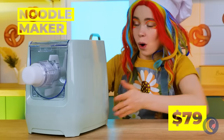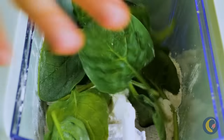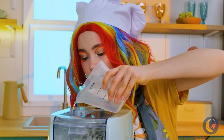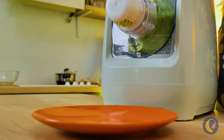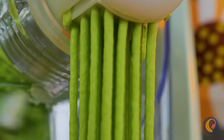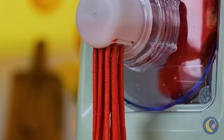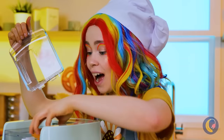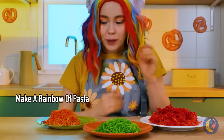How do they fit this noodle maker in the magic microwave? Let's add the ingredients we want — flour and spinach. Add some water gradually. All the best chefs add things gradually; it's like a rule or something. Now our noodles are coming out and they look good. Let's try tomato pasta — now we won't even need sauce. How about a bell pepper? Food is just better as pasta.